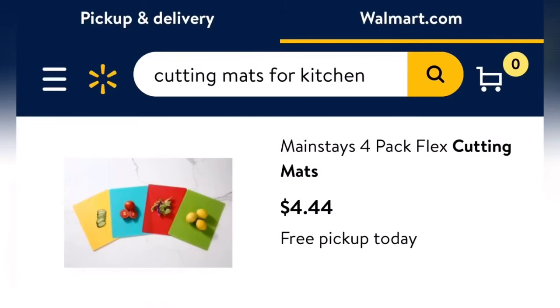I kept getting glue on my table, so I went ahead and bought these cutting mats at Walmart. They were under $5 and come in a four pack, just in case you guys need a mat.